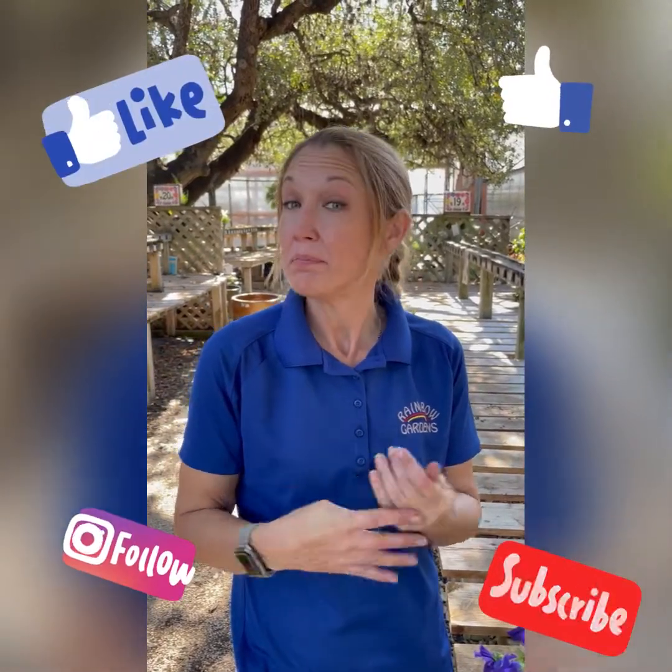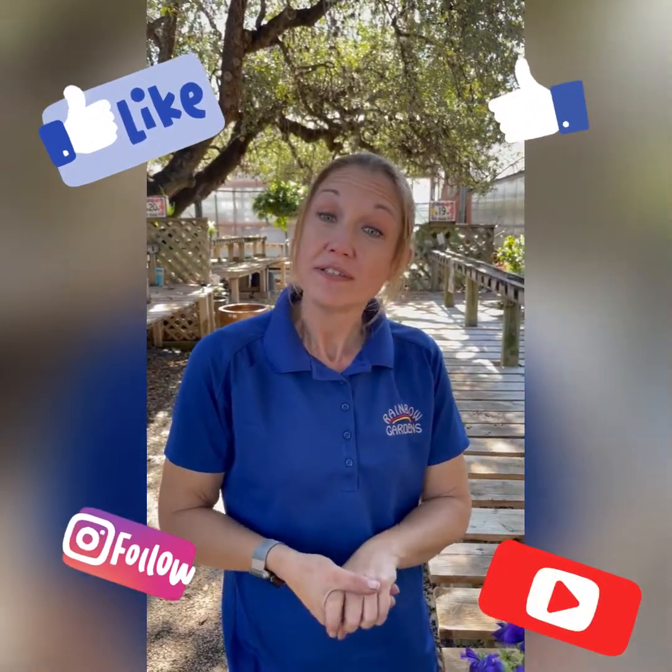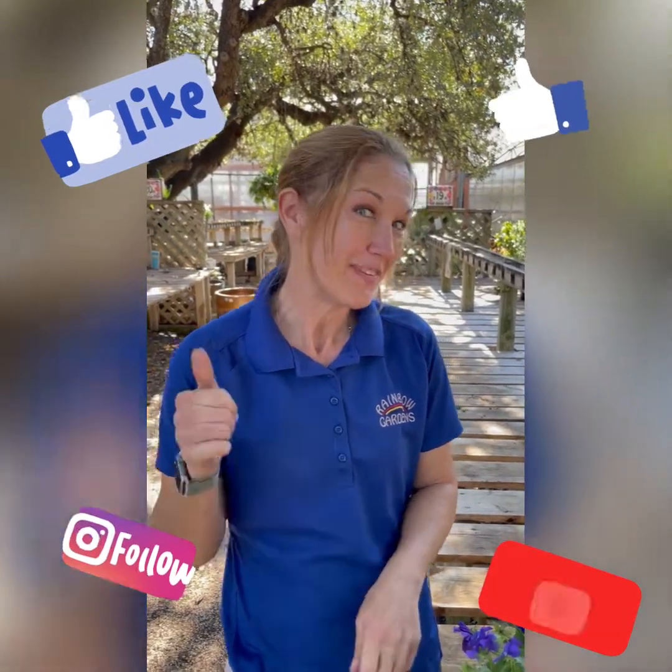Thank you guys so much for watching. We are going to have some more basic gardening one-on-one videos coming up soon, as well as classes in the spring. So please stay tuned, and please don't forget to like, share, and subscribe. Thank you so much.